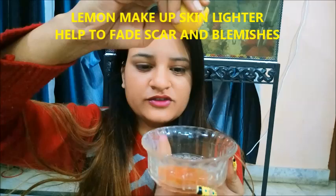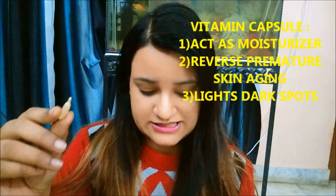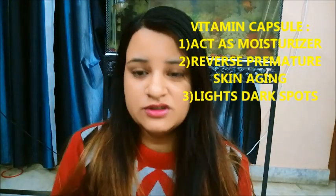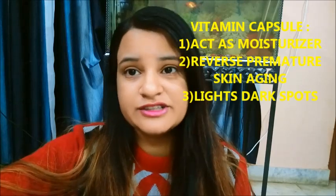First I have removed the pulp of the tomato. Now I am going to add 3 drops of lemon juice, then aloe vera gel. The 4th ingredient is the vitamin E capsule — we need 1 of them. I have the pulp of half a tomato.